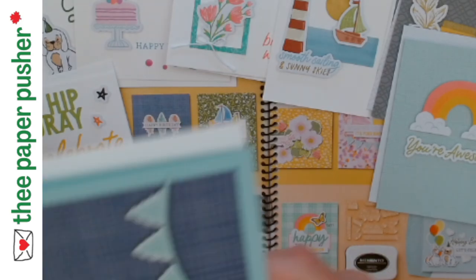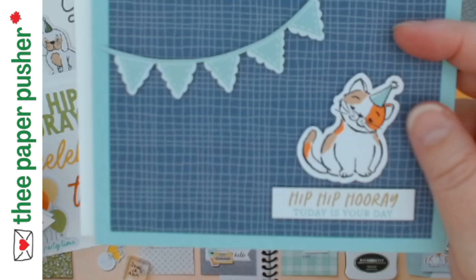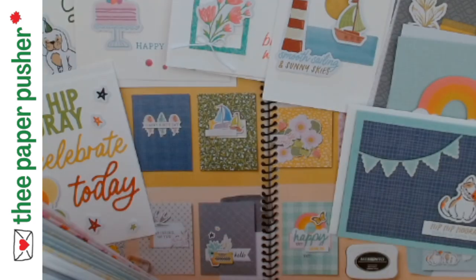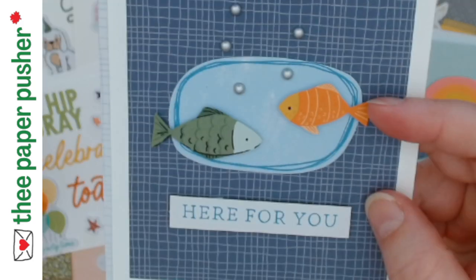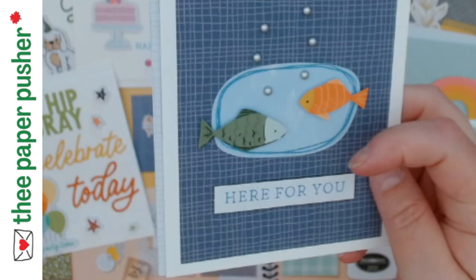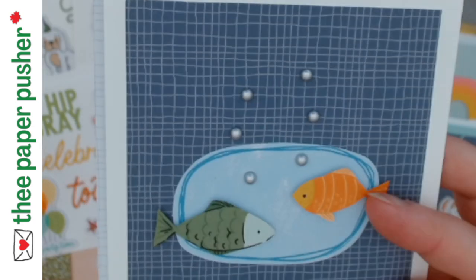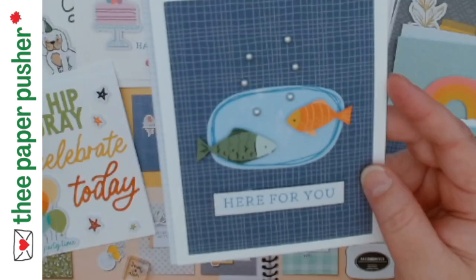The next card base was this blue, kind of plaid-looking thing. I cut it in half, trimmed it to make one card, and took the other half and did the same. I flipped one fish die cut upside down — and if you look closely he's upside down, but if somebody is upside down in life, shouldn't you tell them you're here for them? So it kind of worked for me. At first glance it just looks like two fish friends.